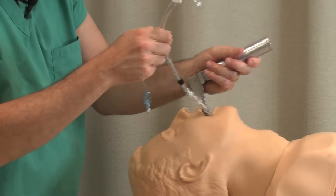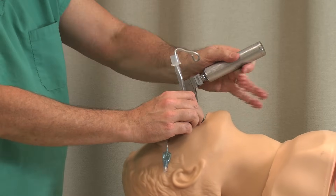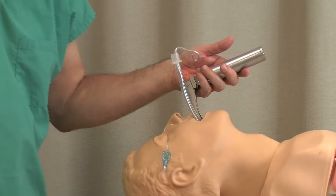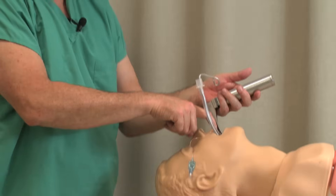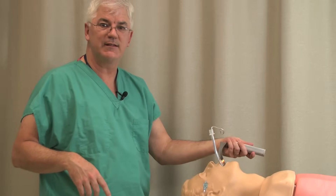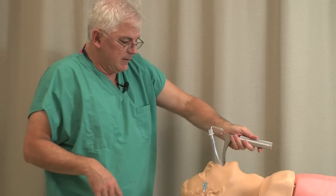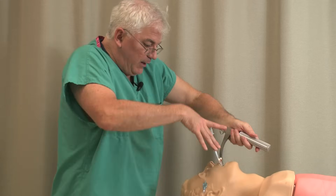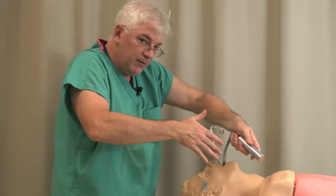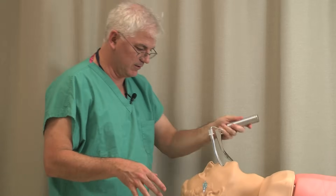You want to lubricate the endotracheal tube before you put it in. Once that's in, don't be careless and just yank the laryngoscope out — the tooth doesn't care if it gets chipped going in or coming out. Just as you were careful putting it in, be careful coming out. Don't just go yank it, because I've seen teeth get broken that way too.